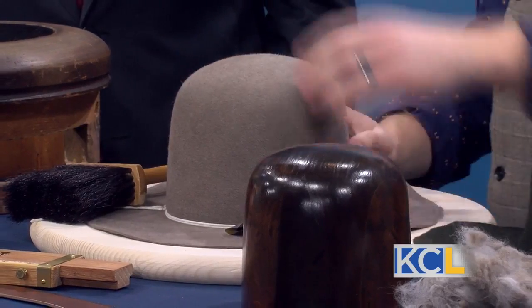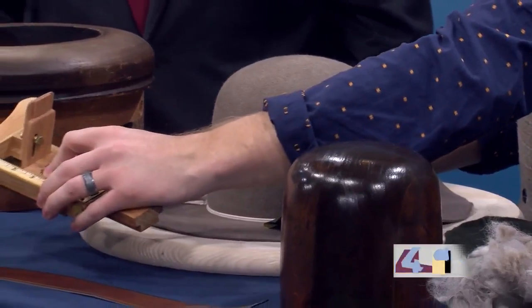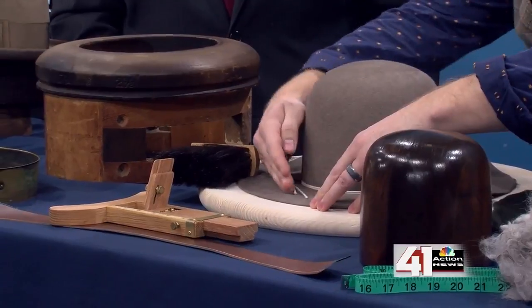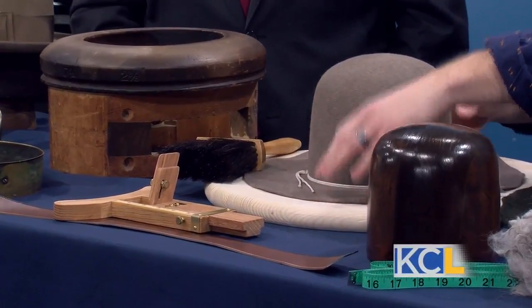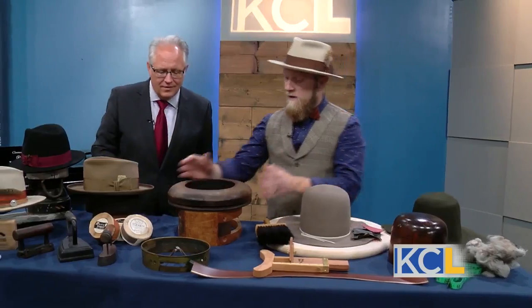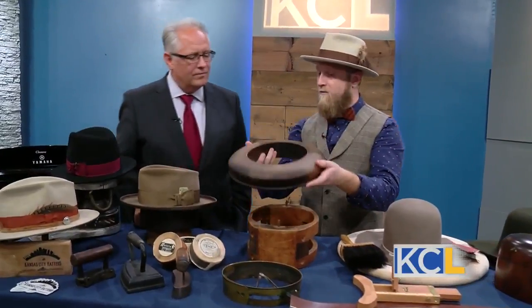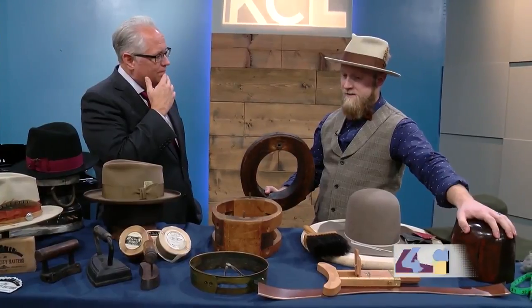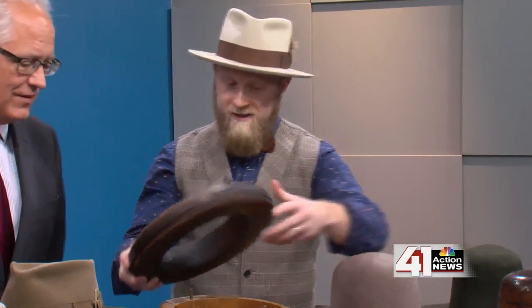Then I take sandpaper, sand it down, and get a nice silky smooth finish. I use what's called a rounding jack — and this tool right here allows me to cut the brim down to the specific size. Next I would take it over here and use this — it's called a brim flange. A lot of these tools that you see are at least 70 to 80 years old.